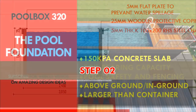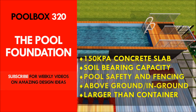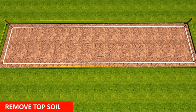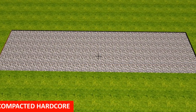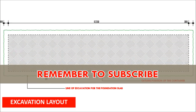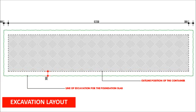The second step is to construct the pool foundation. You need to decide on where you want to position your swimming pool and level out that area slightly bigger than the container itself. If you are using a 40-foot shipping container, as in this project, you will need a space slightly bigger than 12 meters in length and slightly bigger than 2.4 meters in width.